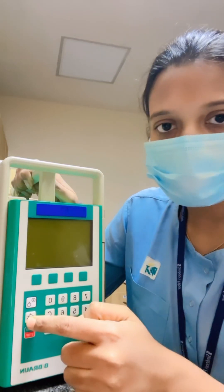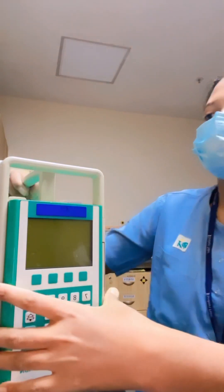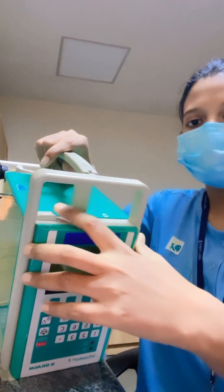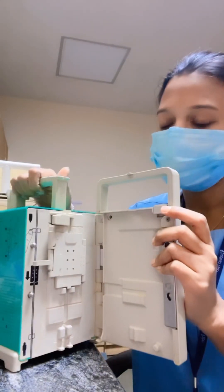This is the on/off button, this is the alarm silence button, and this is the start and stop button for infusing. This is the door lock — if you press this, the door will open. This is how it looks from inside.